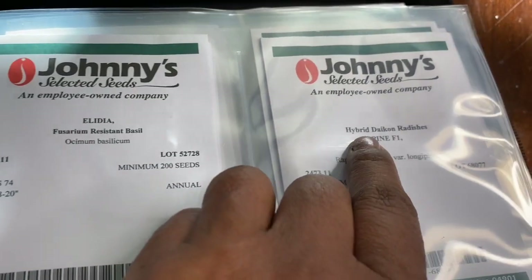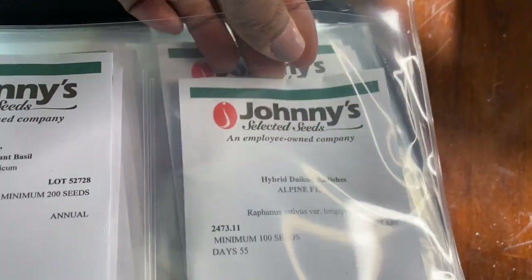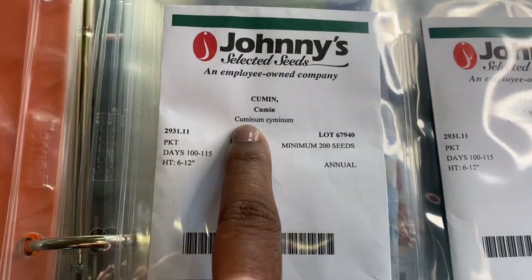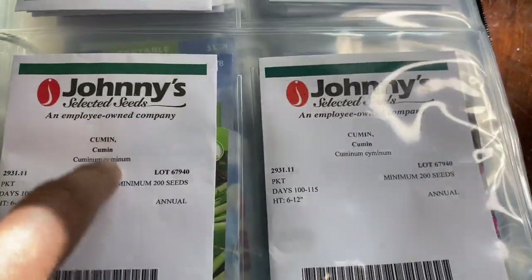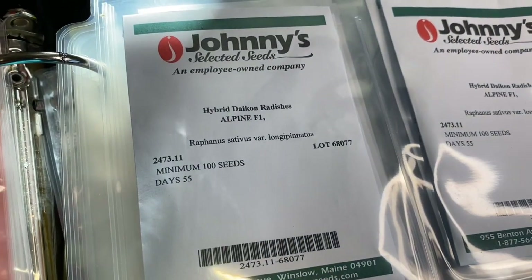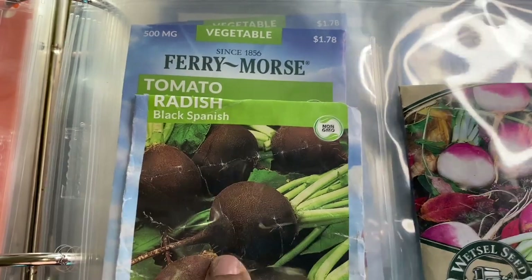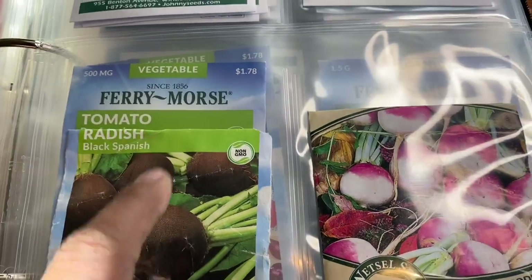I have those herb seeds in mason jars. The con radishes — my favorite. I have daikon radishes — I knew I had two of them. Then another variety, the black Spanish radishes. I have some of those in the garden and they're almost ready to harvest, so I will do an update on that. Cumin is new for me, so watch out for the updates on my cumin growing. I have two packets and will just use one.